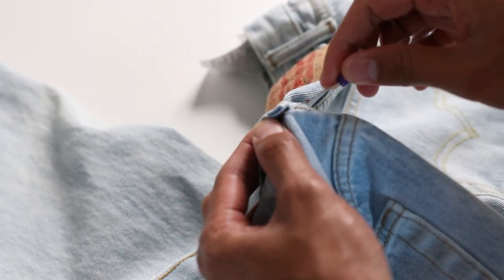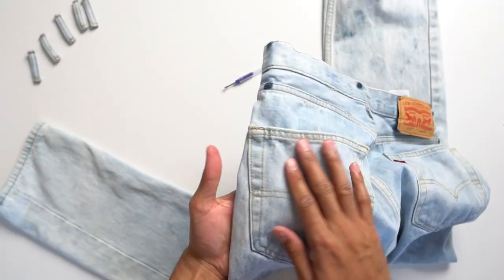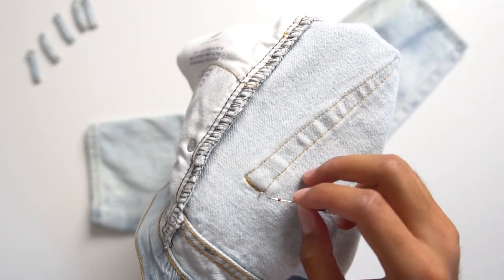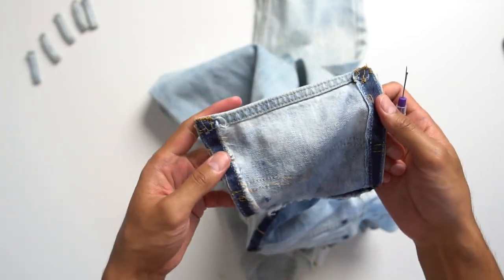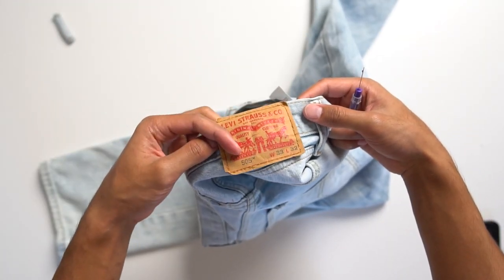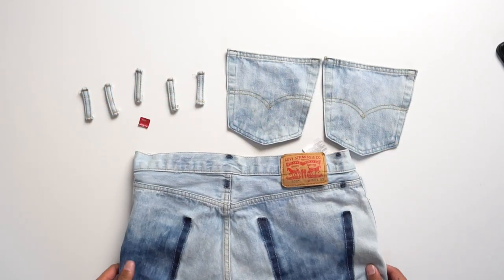Before we can add any patches, there are some that require going under the belt loops, the Levi's patch, and the butt pockets. Because of this we have to take those pieces off and set them aside for later. Everything is sewn on, so just flip the pants over and rip the stitches with a seam ripper to remove them. I ended up leaving only the stitchings on the top side of the Levi's patch since it won't get in the way of anything, and I'll keep it in place for when I sew it back on.